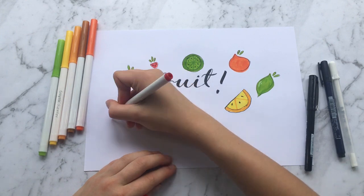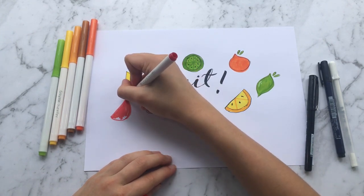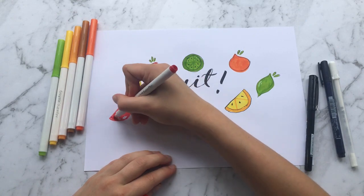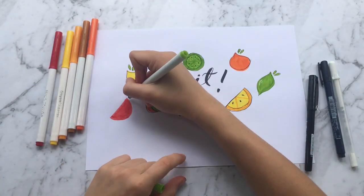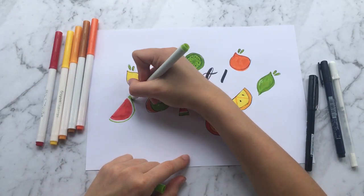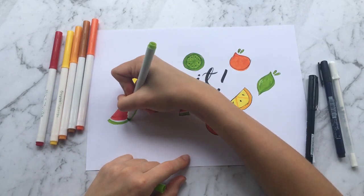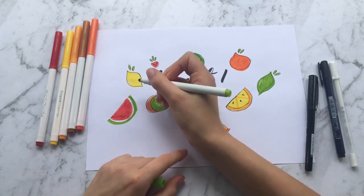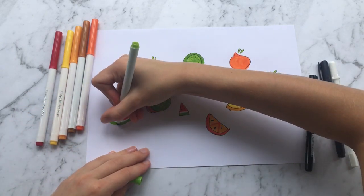This is a larger slice of watermelon. It's just like the other slices — a semicircle — but instead of doing the full outline you leave a gap, just like we did with the smaller slice. You go around like so and color it in, then outline it and draw some seeds. And then you've got your bigger slice of watermelon.